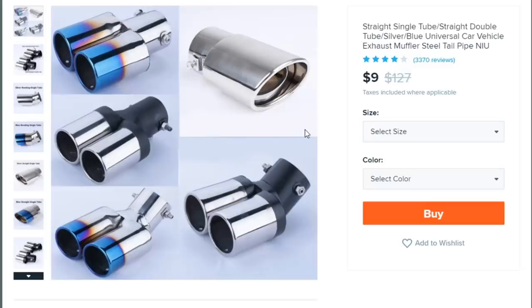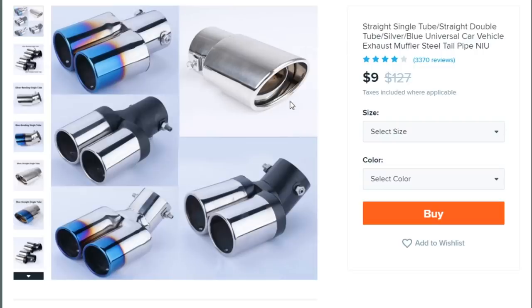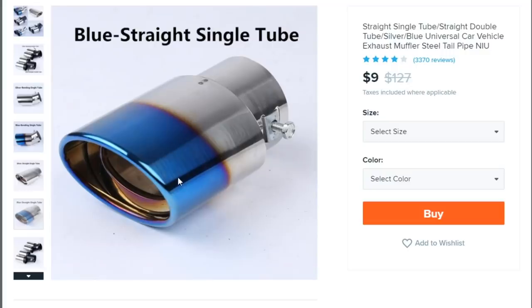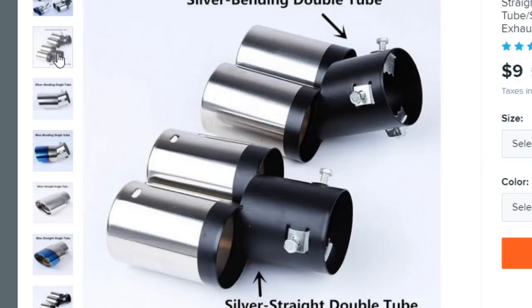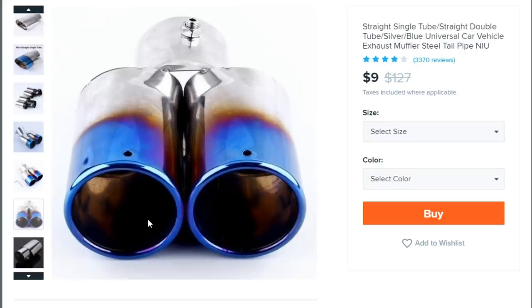Last thing — still exhaust related. This is just straight up rice: 'Straight Single Tube / Straight Double Tube Silver Blue Universal Car Vehicle Exhaust Muffler Steel Pipe Tailpipe.' They say universal, but I'll bet a thousand dollars this will not fit on my Supra's HKS exhaust. This is the best craftsmanship I've ever seen — it doesn't even connect properly, it's just a piece welded to two pieces. They kind of look like spaceships. I don't think it would survive more than five minutes even if I could get it on.